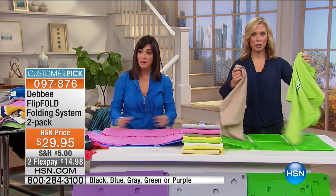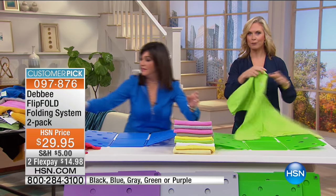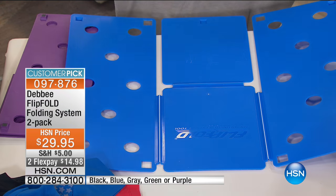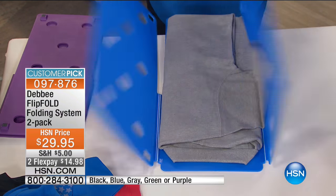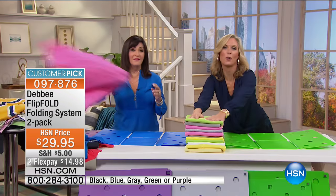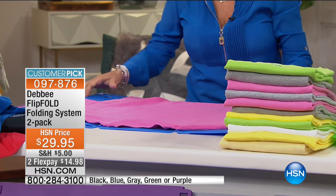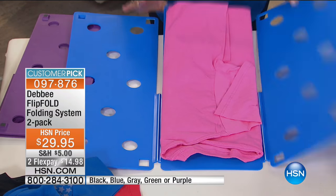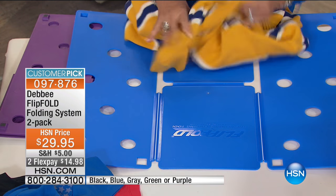I just learned how to do this literally minutes ago — Debbie showed me, and it's that simple: flip, flip, flip, fold, and you're done. Debbie shares how she started Flip Fold: she had two daughters who could wash and dry but couldn't fold, so she made her first Flip Fold out of cardboard and masking tape on her kitchen counter to get them to do the chore correctly.